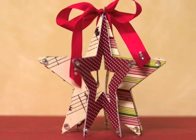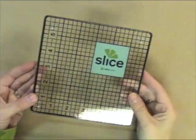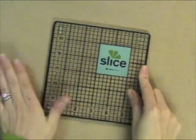First I'll show you how to use the Slice, just a quick and easy way to use it. Here is the glass mat that it comes with. I love this because it's got these little feet on it and it sits real nice on your work surface. It's nice and thick.